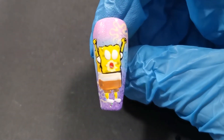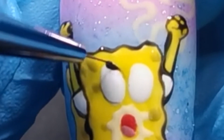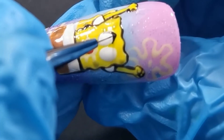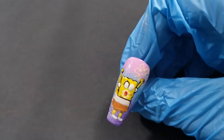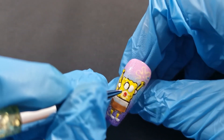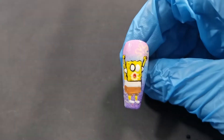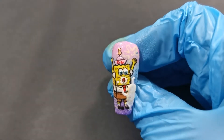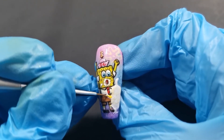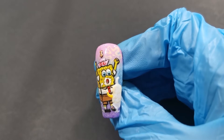Moving on — I go to do SpongeBob's eyes and a bead forms — watch out. I try to fix it, but looking at it I think that ain't gonna get fixed. I try a little more and it just gets worse. His eyes are so dark — that's just not good, not okay. So I scraped — I filed it all off and started again. I'm sorry for the jump cut but I was livid.